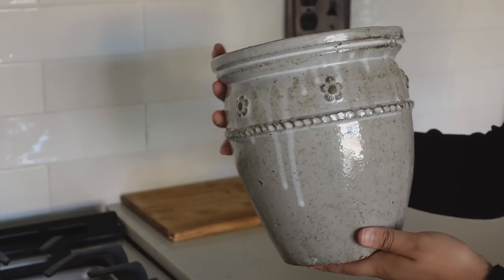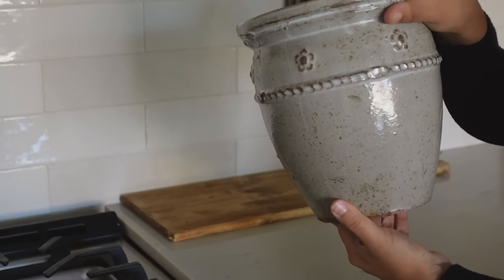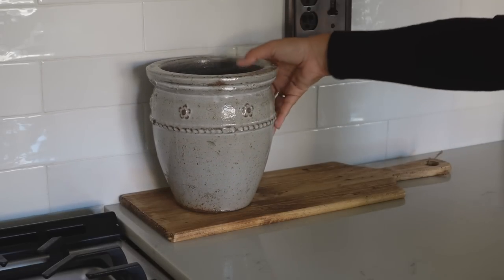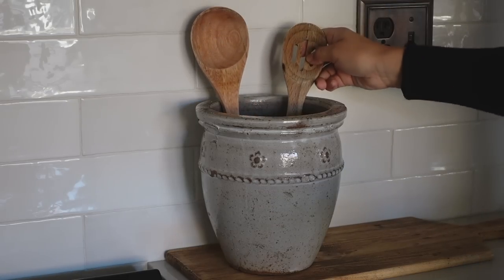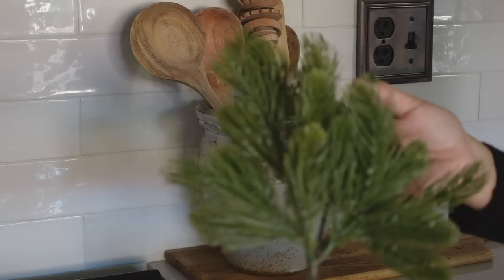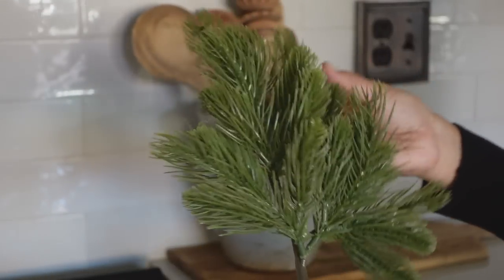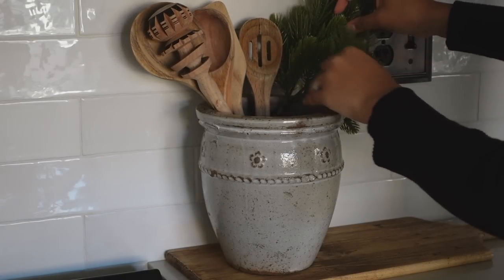For that I'm going to be using a wooden cutting board. And then for my utensil holder, I'm actually using this pot that I found at HomeGoods — it comes in three different sizes and I am using the eight inch. And then to add that minimal Christmas touch, I'm using this $2 stem that I purchased from Hobby Lobby and I just added it to the right side of where my spoons are.